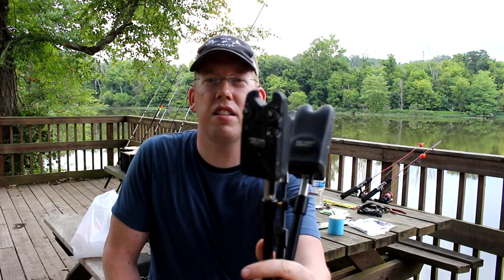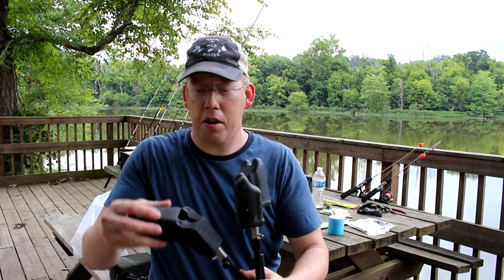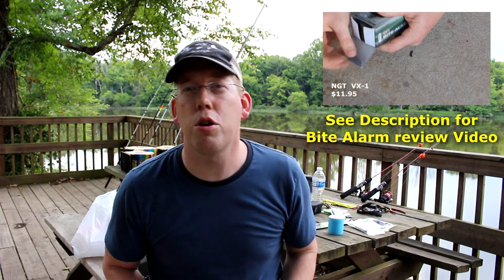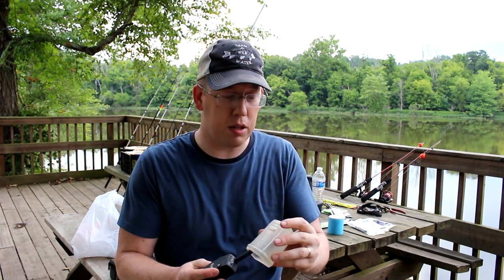I also like to use bite alarms. These are the Delcum TXI Plus bite alarm - they're a carp fishing bite alarm and kind of a high-end model. You can spend as little as $5 and as much as $200 on a bite alarm. They come with all sorts of bells and whistles, including this wireless receiver which will tell you whether or not you're getting a bite. I'm going to be using this because our rods will be spread out all along the bank, so I won't be able to see all my rods at one time. This lets me hear which rod is getting a bite - important for knowing when you have a fish on and when you need to check your bait.